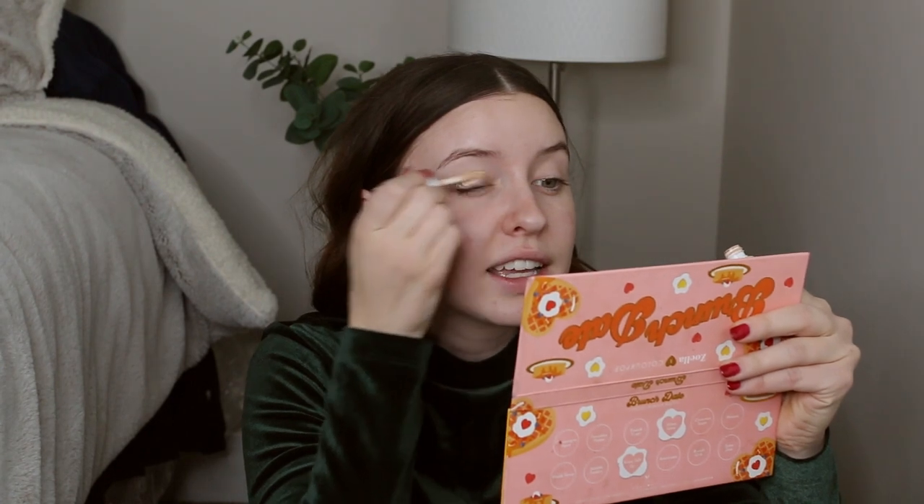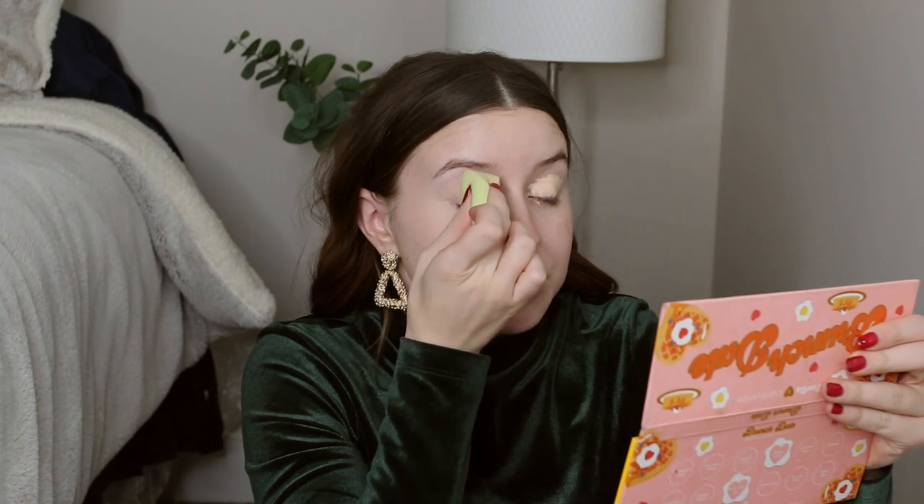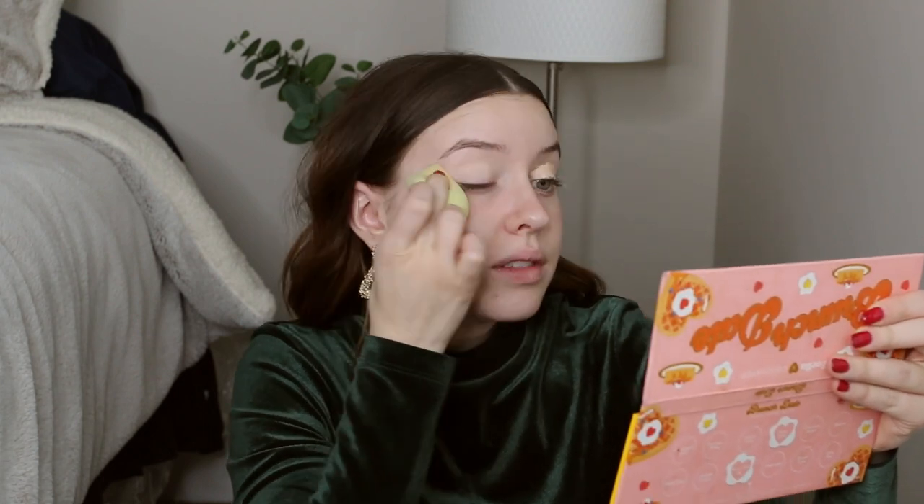I've already washed and cleansed my face and put on a sunscreen. Now I'm going to prime my eyes and do my eyes first, so we avoid any fallout onto our foundation. I'm going to conceal my eyes, and I love to use the Maybelline Superstay — just applying this on our eyes. This is what I use as a primer for my eyes and it's always worked so well. Taking my small damp sponge, I'll just blend that out. It gives nice color to my eyelids to match the rest of my skin since it's a concealer I use on my face as well.